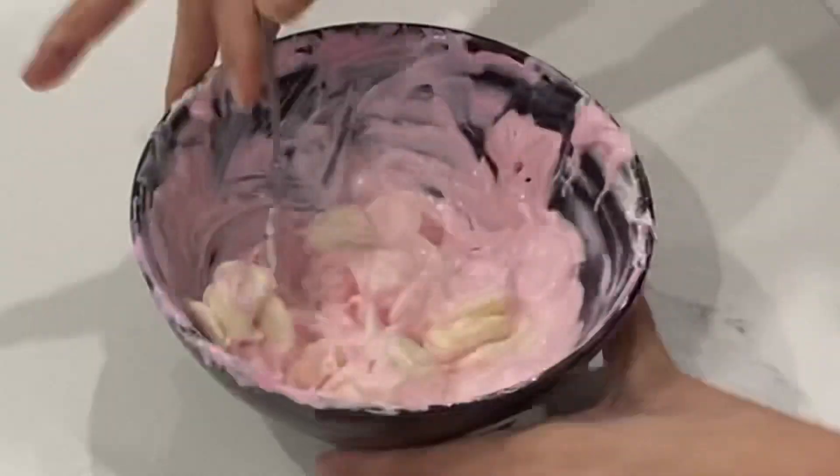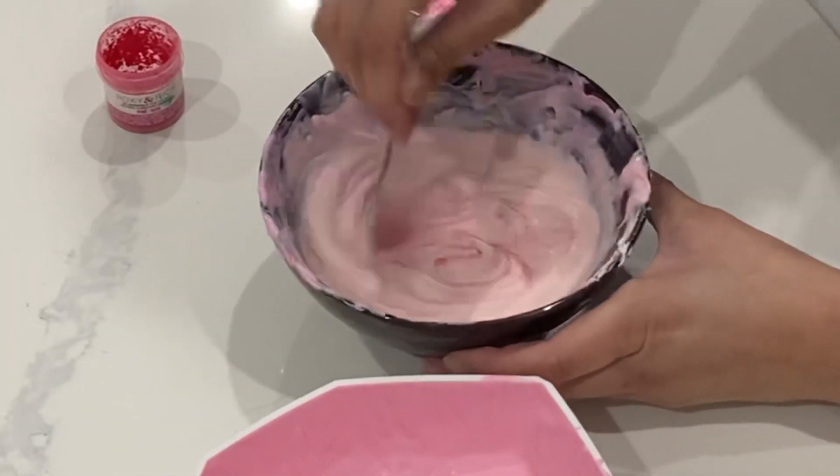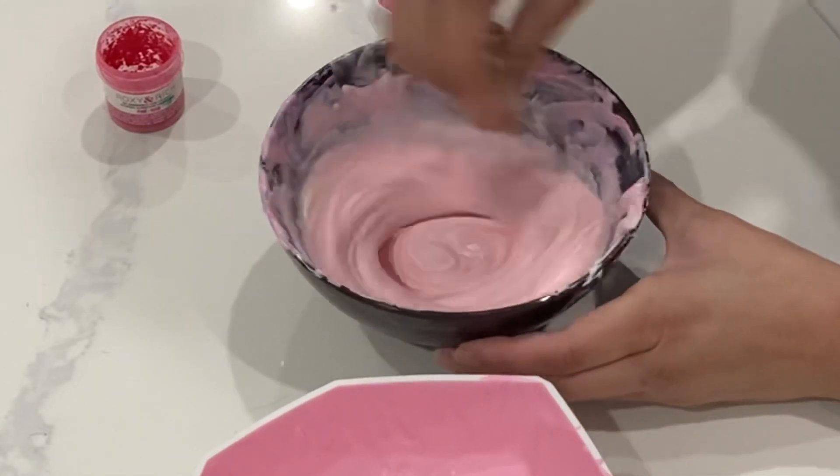So if you've struggled with making this breakable heart, or maybe you're going to make one of these for the first time, I have some tips for you so that you can avoid doing it as many times as I did.